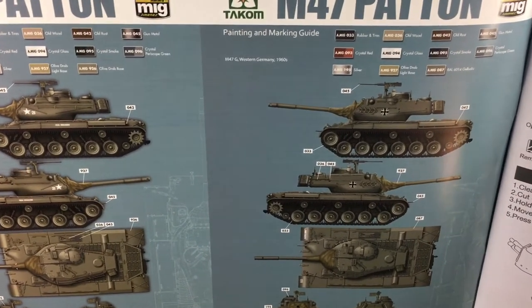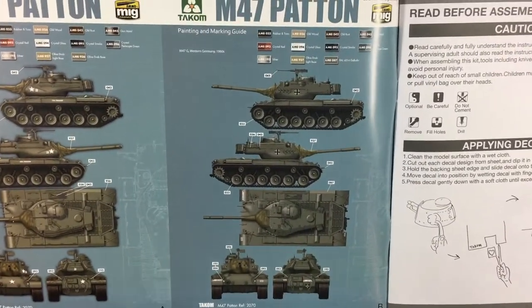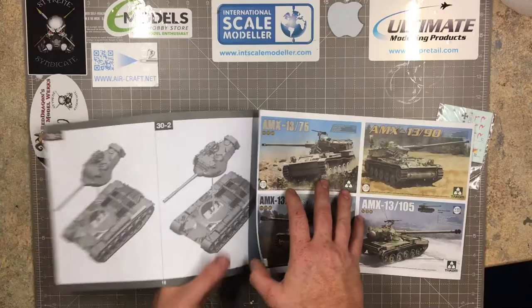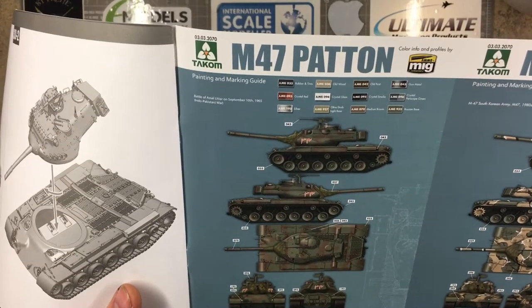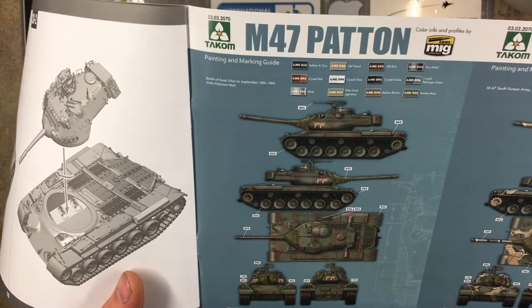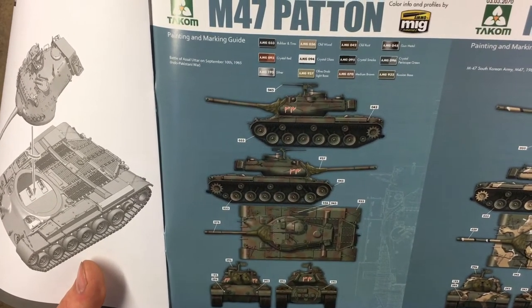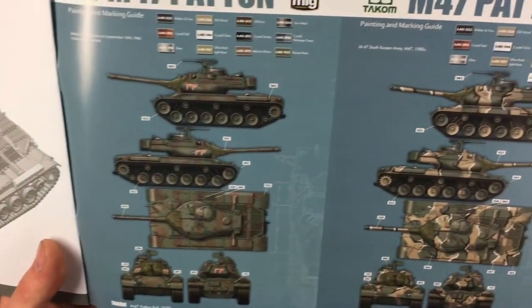The difference between the M47 and M47G is the grab handles on the turret and the smoke dispensers. You can just make them out on the illustration — it'll probably be easier to show on the black-and-white pictures. I'll quickly flick to the back to show the other markings as well. On this page we have the Battle of Asal Uttar, September 10th 1965, from the Indo-Pakistan War.